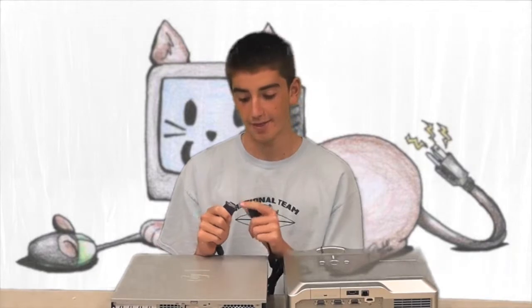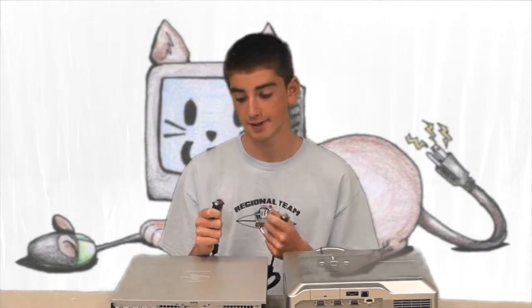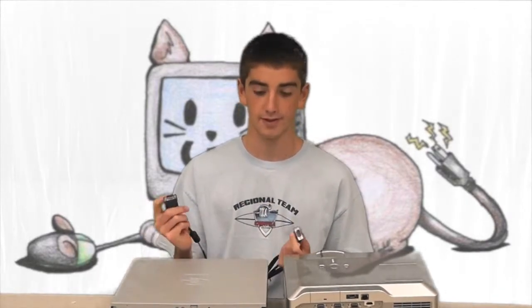The second thing to note is that they're usually blue, but not always — if it's a different color it doesn't really matter — and that the plug is a trapezoid shape. So let's get started.